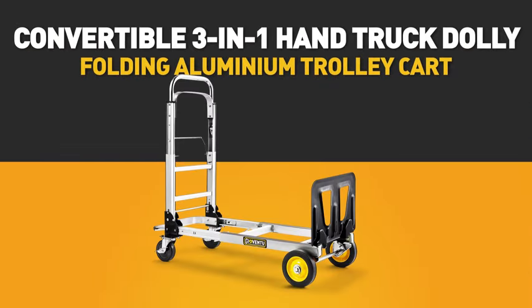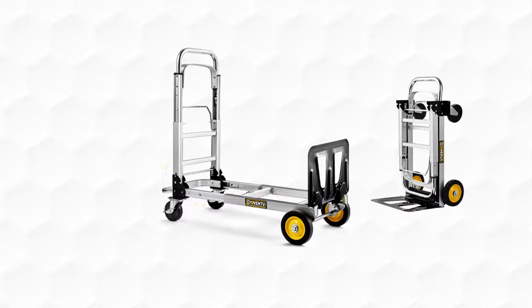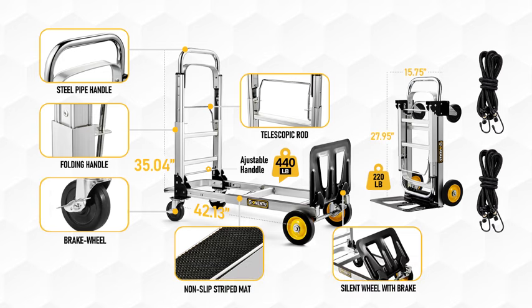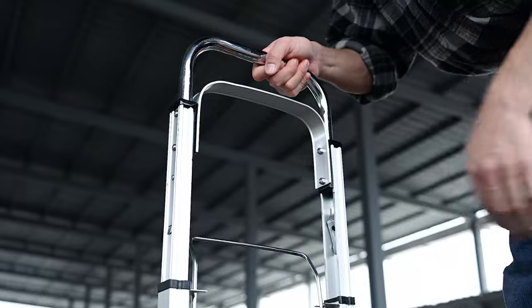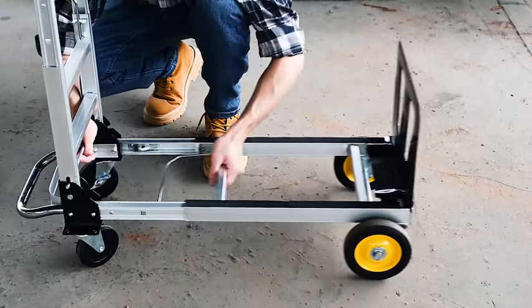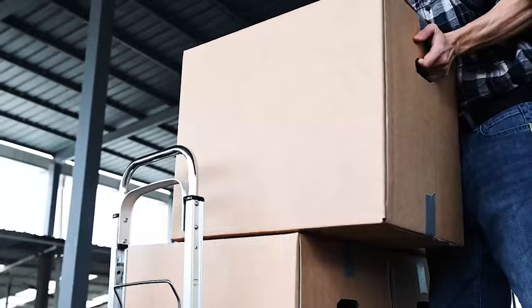The Juventus 3-in-1 Hand Truck Dolly, made of light but durable aluminum alloy, is foldable in seconds so you can take it anywhere. You can adjust the handle to 35 inches and the expandable loading base from 11.6 by 28 to 42 inches to meet your needs.